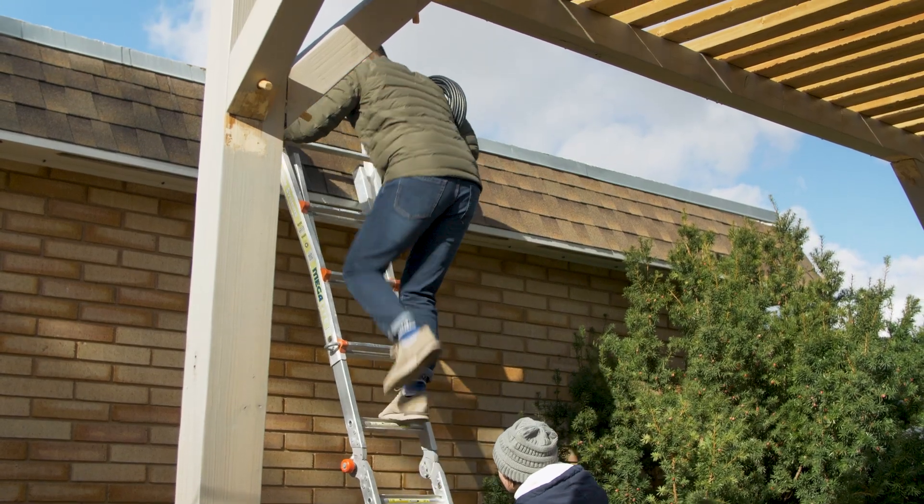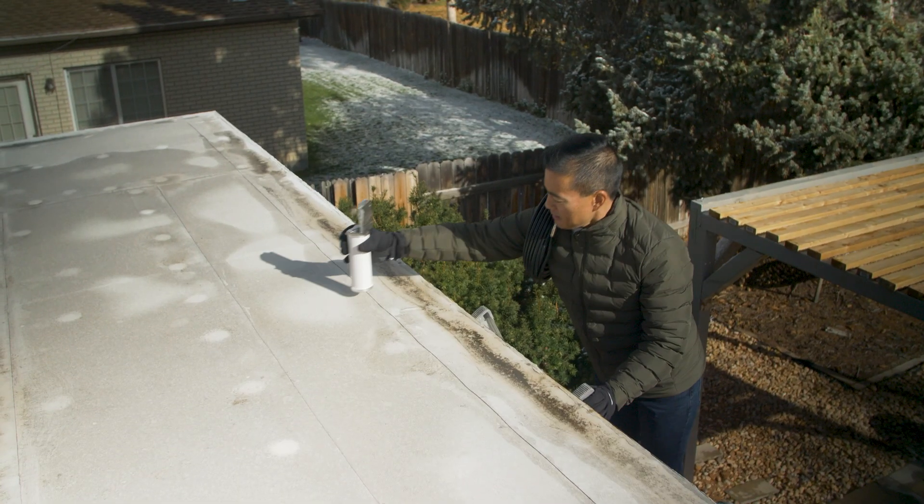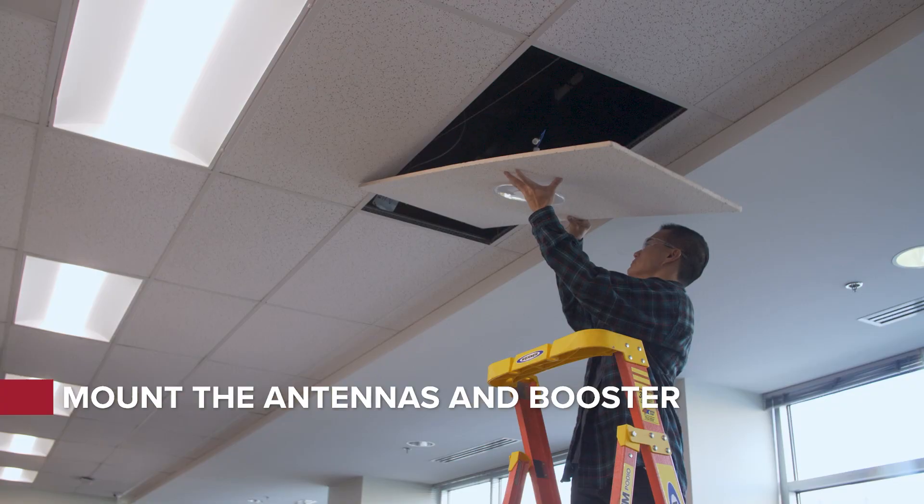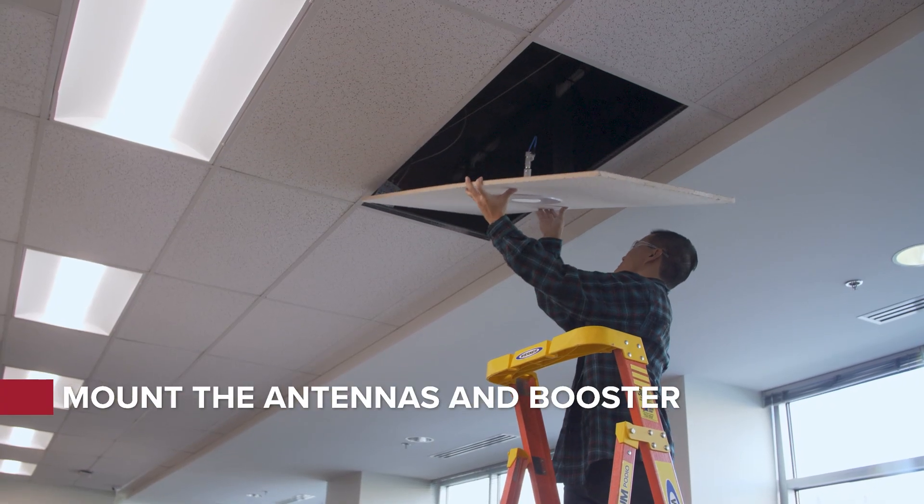Next, follow instructions to mount the outside Omni antenna on the roof. Secure the inside antenna to a ceiling panel.